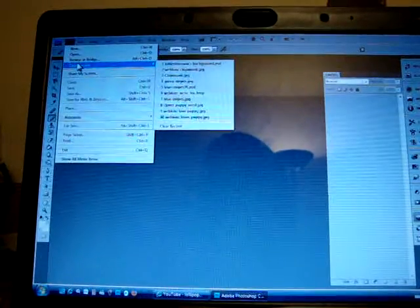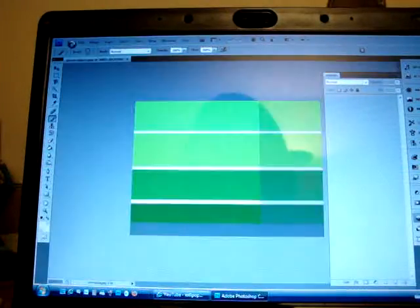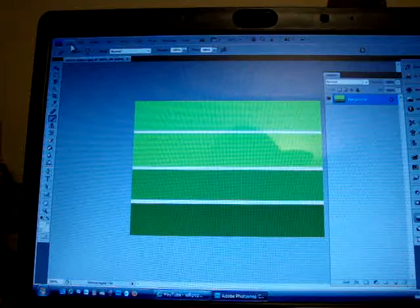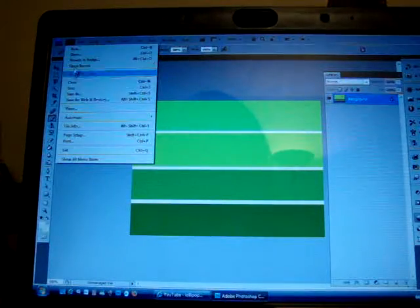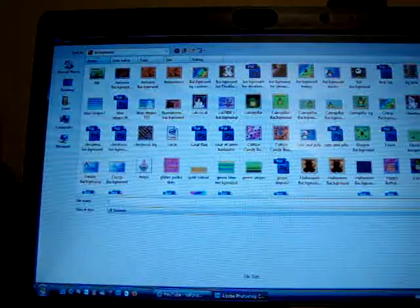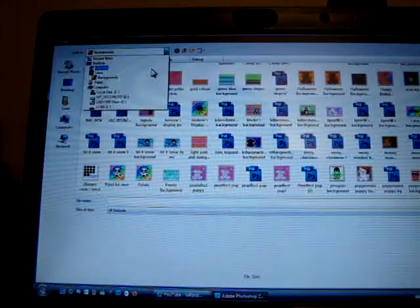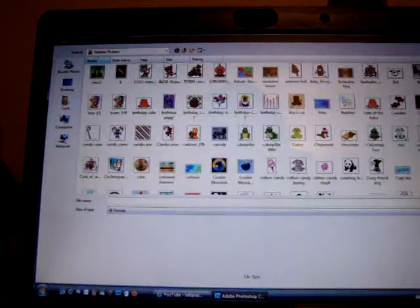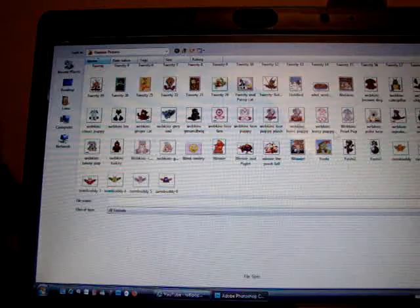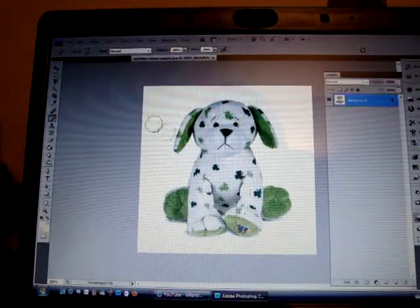Okay, so first you're gonna wanna open the picture thing. Where's the green stripes? That's open there — it's green. And then open... where is it? Clover puppy. There we go.